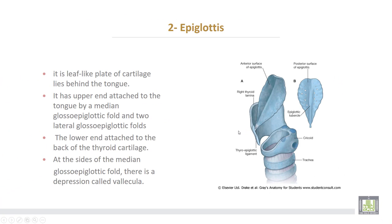The second cartilage is the epiglottis — shown here. It is a leaf-like blade of cartilage that lies behind the tongue. Its upper end is attached to the tongue by the median glosso-epiglottis fold and two lateral glosso-epiglottis folds. The lower end is attached to the back of the thyroid cartilage. At the sides of the median glosso-epiglottis fold, there is a depression called the vallecula.